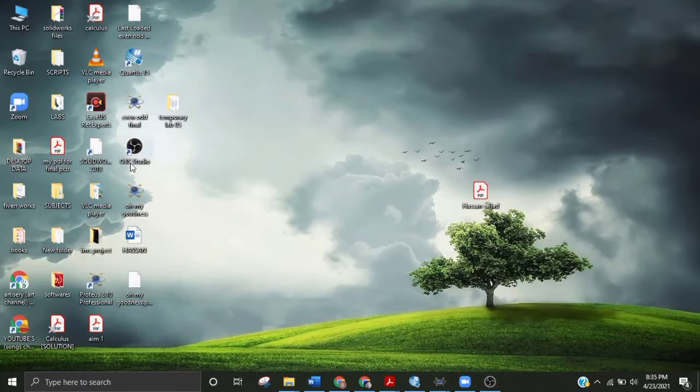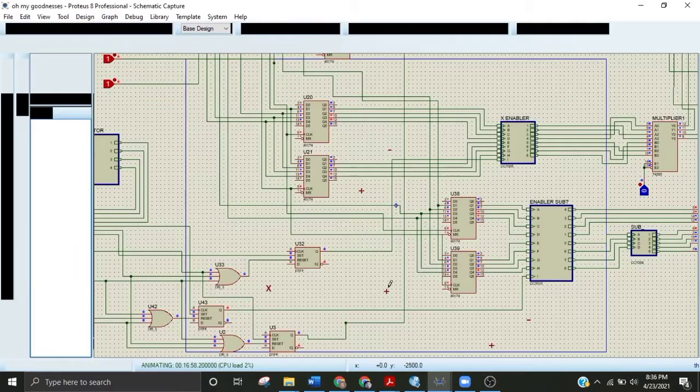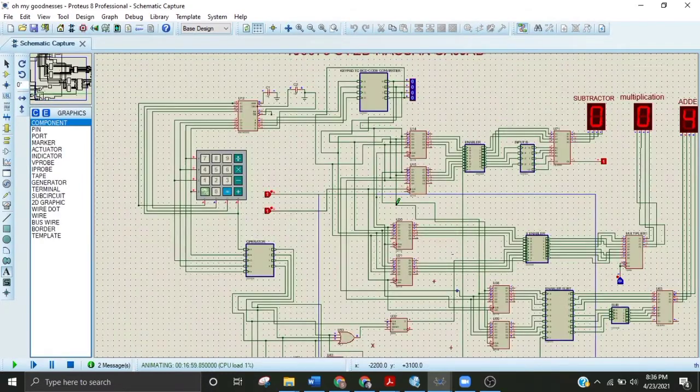Hello guys, today in this video I'm going to teach you how to make a simple calculator that can perform addition, subtraction, and multiplication using latch circuits. This is the circuit for the calculator I have used.